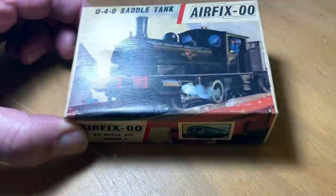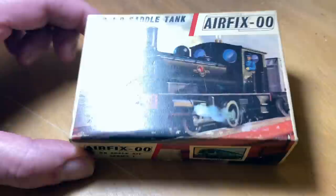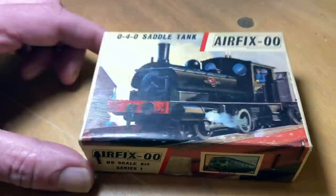Hello, jazz cabbage enthusiasts, and welcome back to the Lockdown Airfix Workbench. I've got something very interesting for you this time — it's an antique Airfix kit of a little saddle tank engine. This has been sent to me by an old friend of mine; it's been kicking around in his loft for at least 50 years, and he sent it to me and said, 'Please could somebody finally make this.' So yes, okay, we will do exactly that.